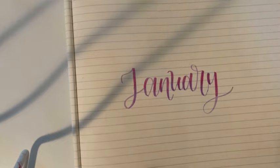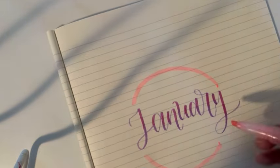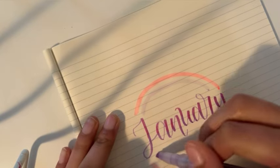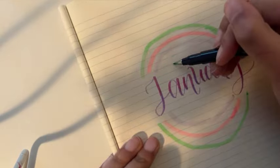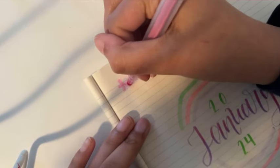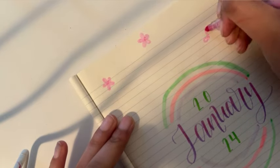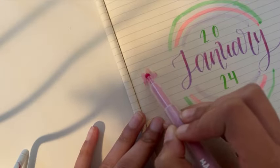I decided to do bullet journaling because it's a new year, so I was like, why not give it a second chance? I wanted to draw something simple — just get some pen ink and marker ink on paper. Bullet journaling is a pretty good way to get some art in that's simple and quick, and you get a planner out of it, so I figured I'd give it a second shot.